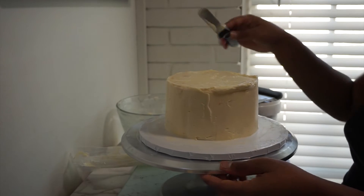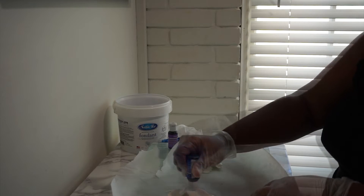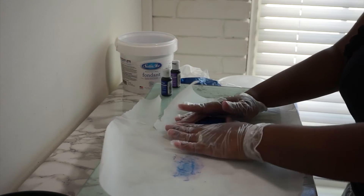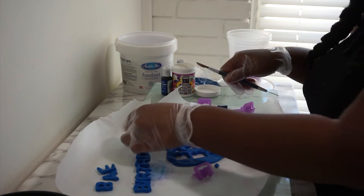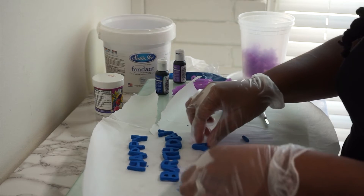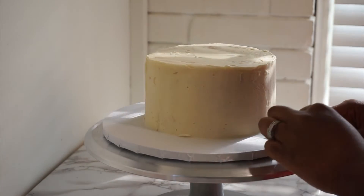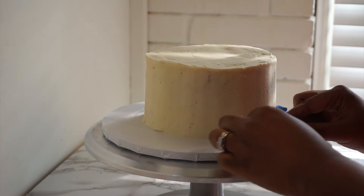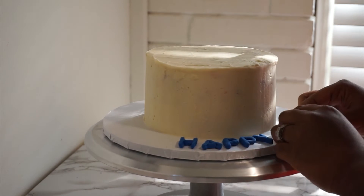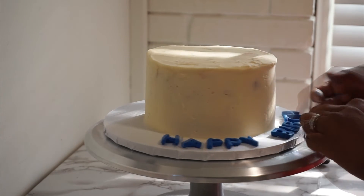Now we're going to go ahead and color our fondant using the same color method. Once we have popped out all of our letters, we are going to clean the bottom of the cake board around our cake and plan the layout for the message at the bottom. Once we have decided the layout of the message, we will remove them and begin decorating.